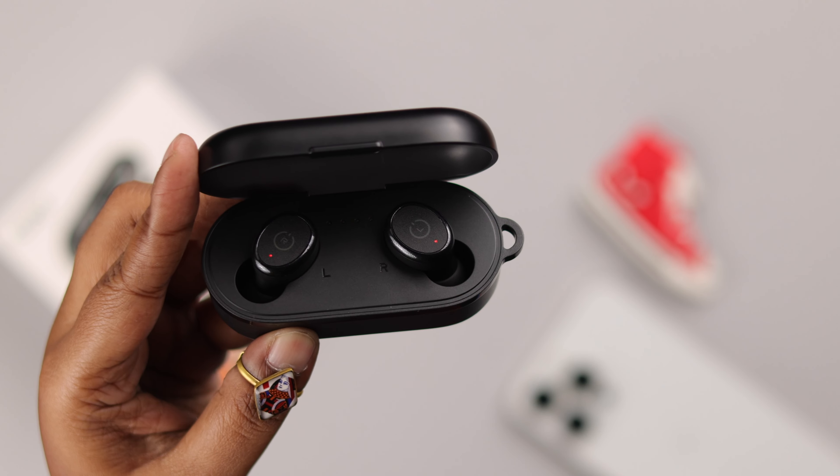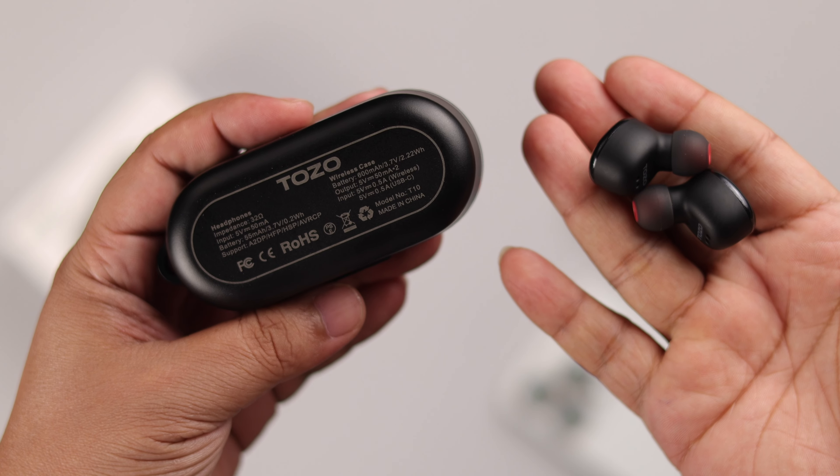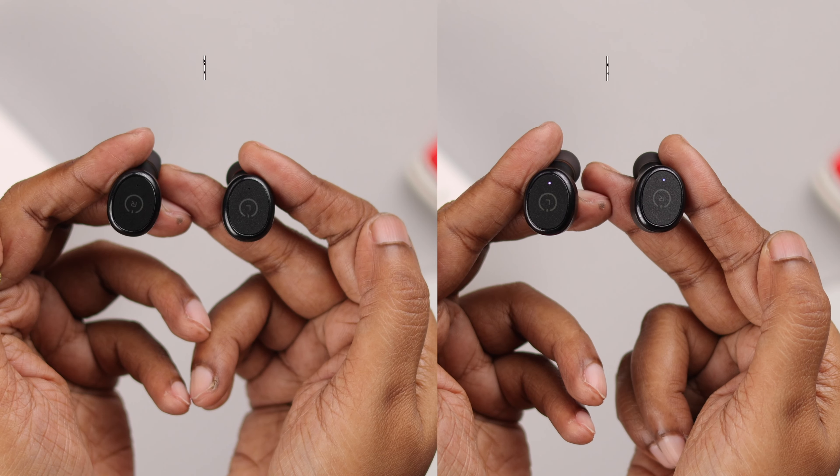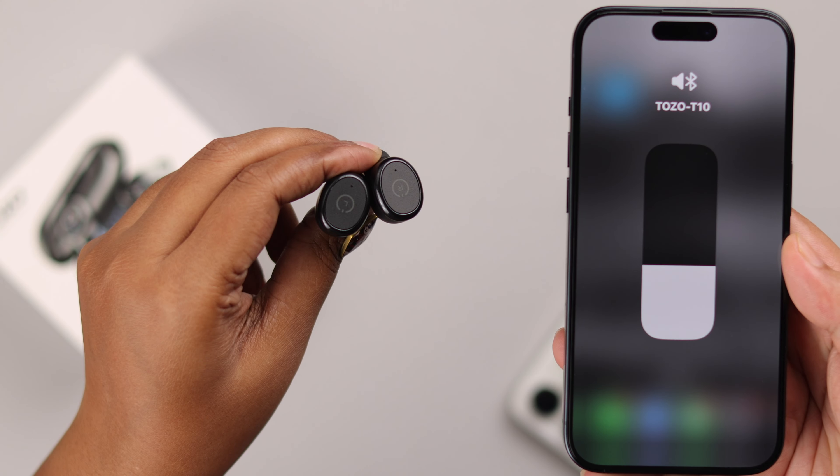Sometimes, maybe to save battery or as a soft reset and restart the buds, you might need to turn off and on your Tozo T10 earbuds. So we're going to show you how to manually shut down and then power on the earbuds.